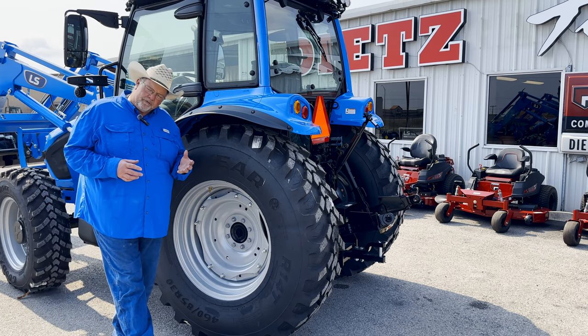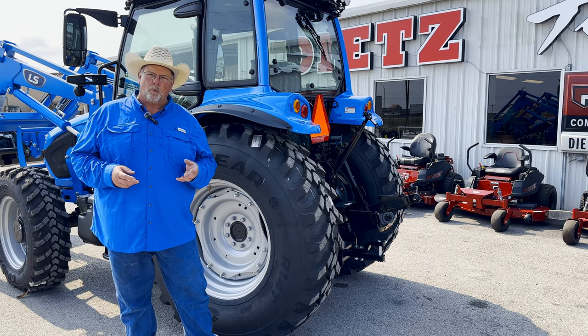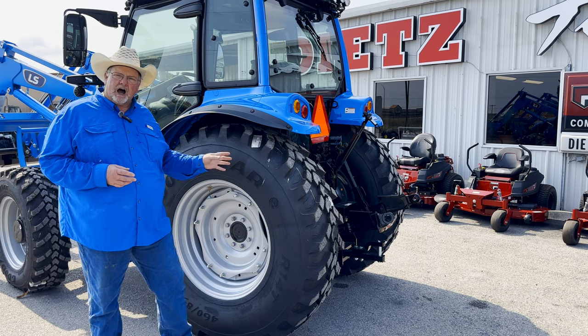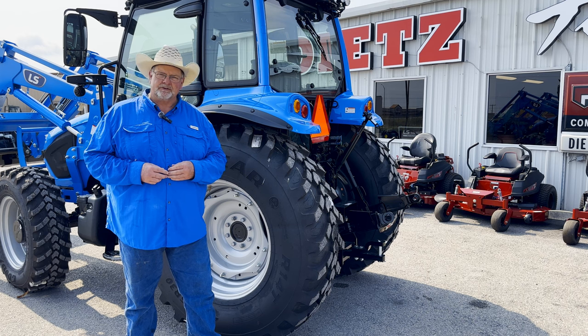On the new MT774, the standard tire that comes on this is an R1. This particular tractor does have R14s — it is an option. If you decide that you want R14s, you can option for the R14s on this tractor.